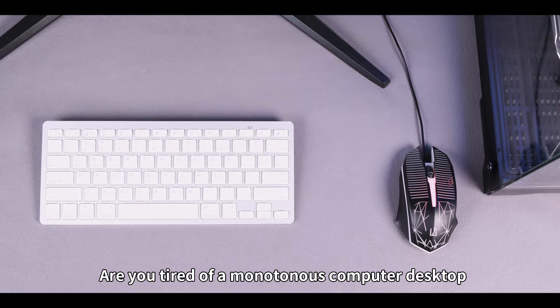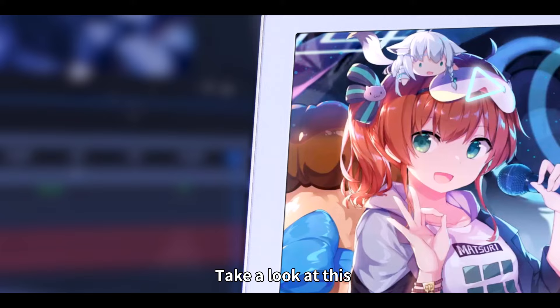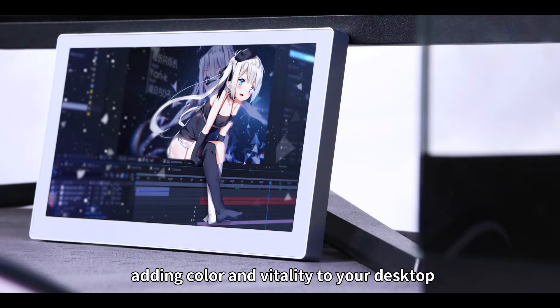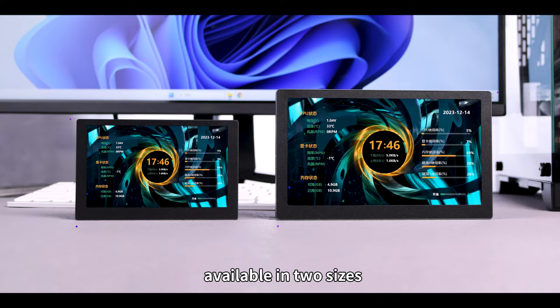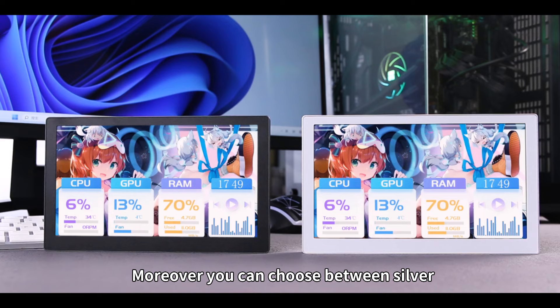Are you tired of a monotonous computer desktop? Take a look at this brand-new USB desktop ambient screen, adding color and vitality to your desktop. This display adopts a high-quality IPS screen, available in two sizes — 5 inches and 7 inches. Moreover, you can choose between silver or black according to your preference.